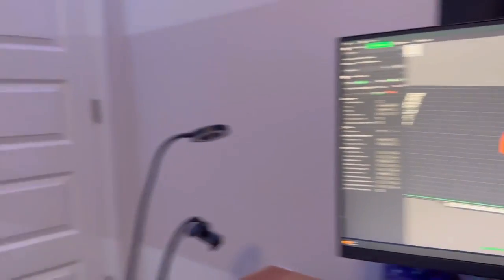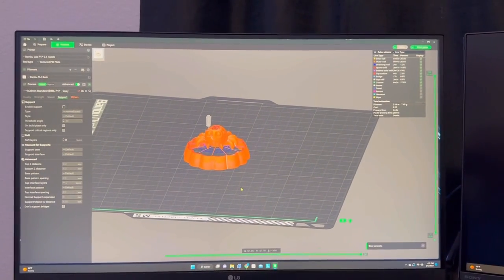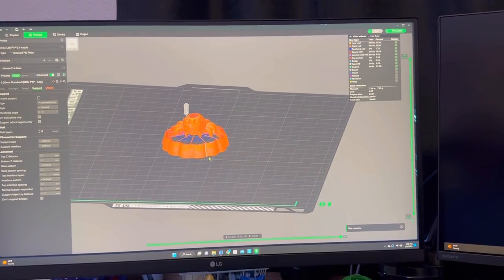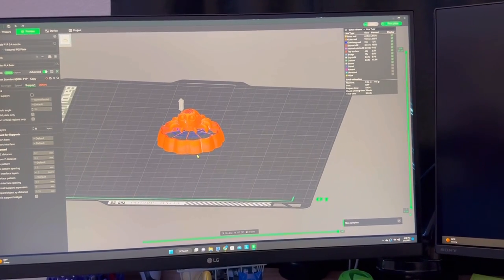Today we're going to be testing out my BambuLab P1P with its different speed setting modes: silent, standard, sport, and ludicrous. We're going to be using the stress spider model to see if it can handle it in the faster modes.